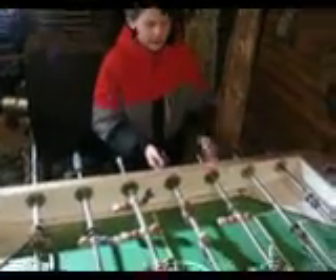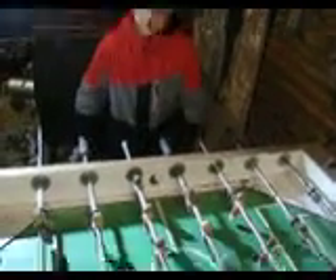So we have the foosball table out here. It's been out here forever, and finally we uncovered it.